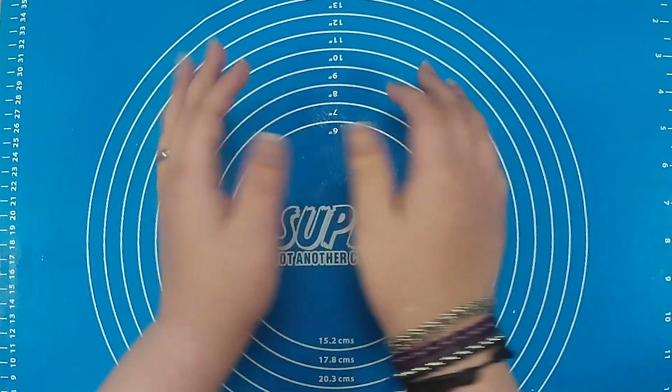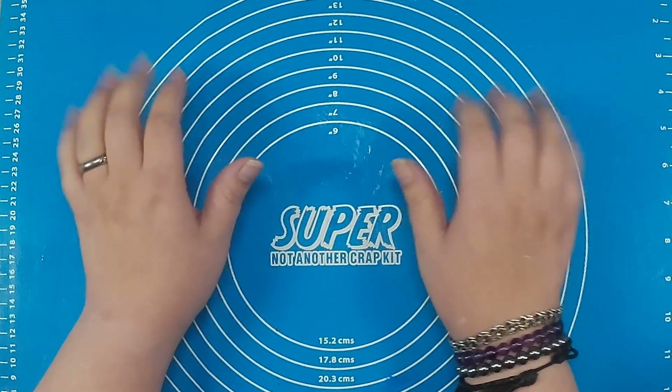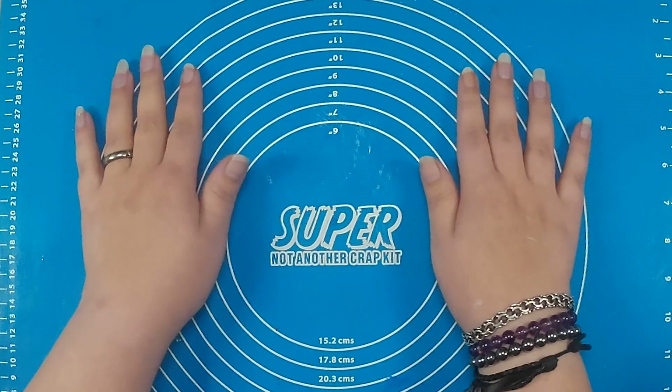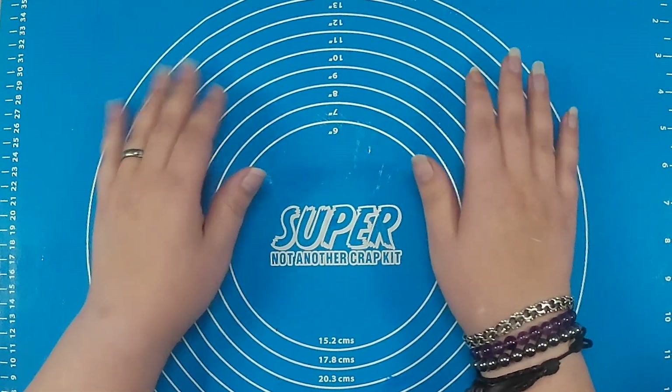Hey everyone, I'm Clayfect and today we are going to make a January piglet. For me, you can't say January without saying New Year, so let's get started on that piglet, shall we?